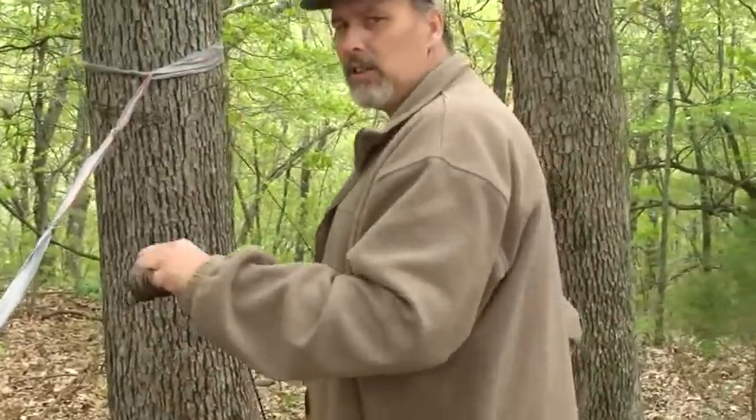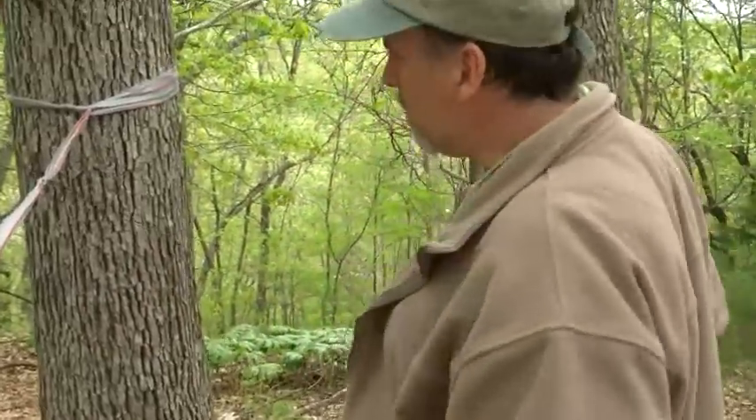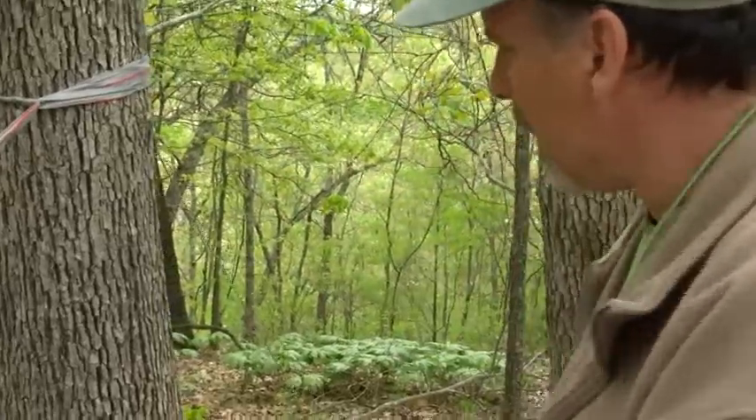Folks, that's about as fast as you can break down camp. I don't know how you can get much faster than that — about three to four minutes and our camp is broke down.